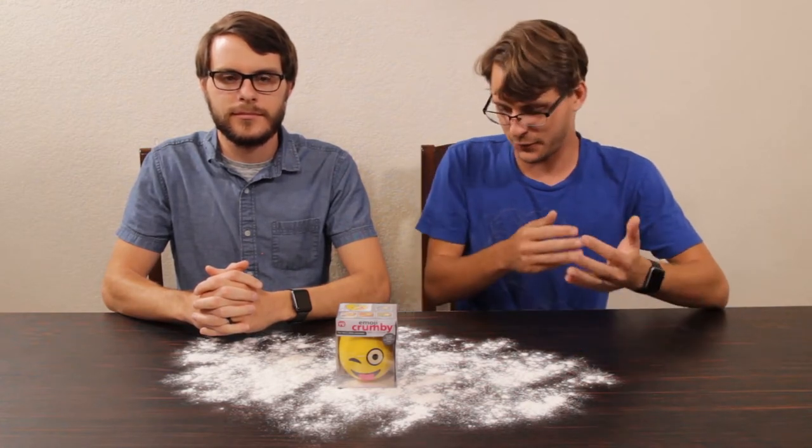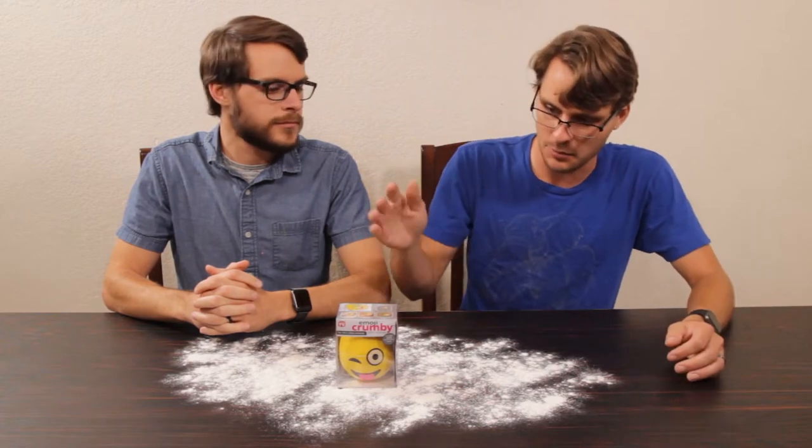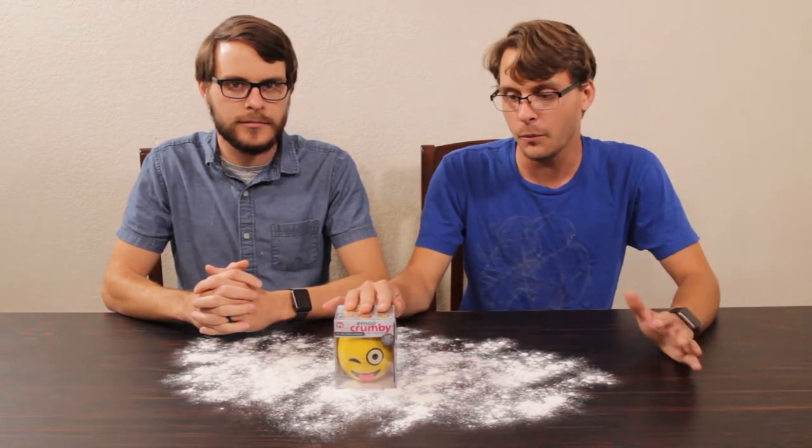You guys may be wondering why we have a bunch of flour on the desk, and quite frankly we are too, because we have this emoji vacuum here and we're hoping it can clean up the mess. Does it suck or does it suck? The only way to find out is to open it up and try it out.